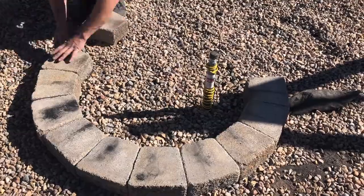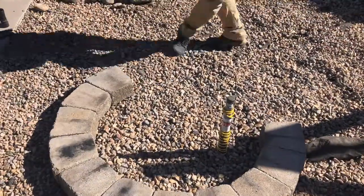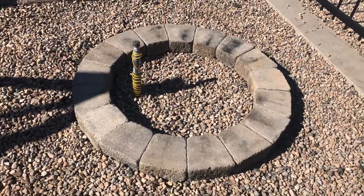Next, we're just going to stack the first layer of blocks in a nice little circle. You can see we have the riser off center — you don't want the riser too close to the edge, but you absolutely don't want it in the center either.